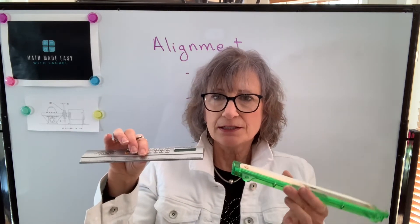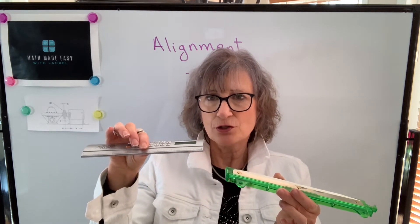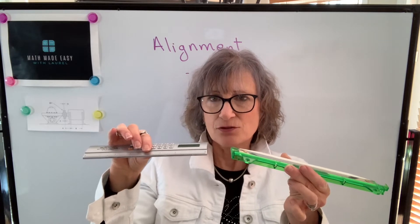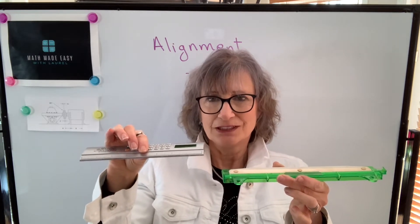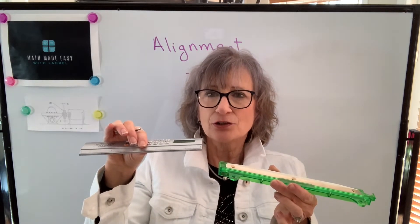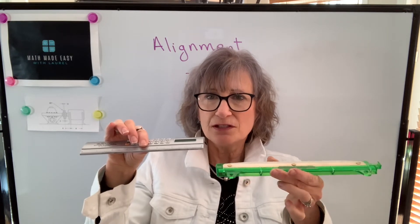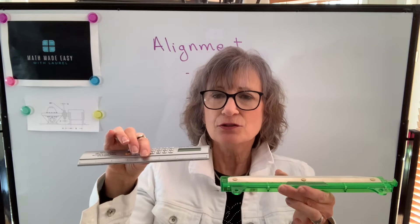If we had an angular and offset misalignment, and if we were to correct the offset first, as soon as we corrected the angular, our offset would be wrong. So whenever you're doing alignment, you need to correct the angular misalignment first — make these two shafts parallel — then you deal with the offset.